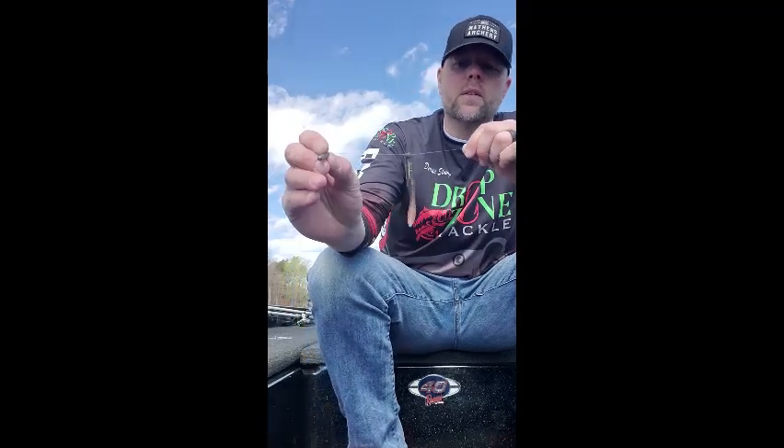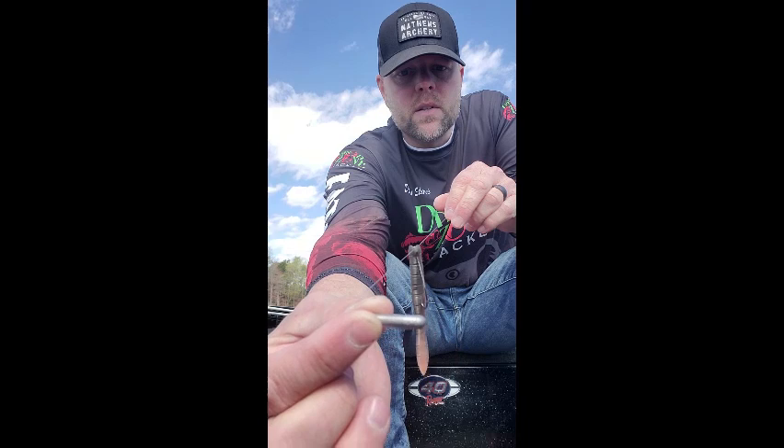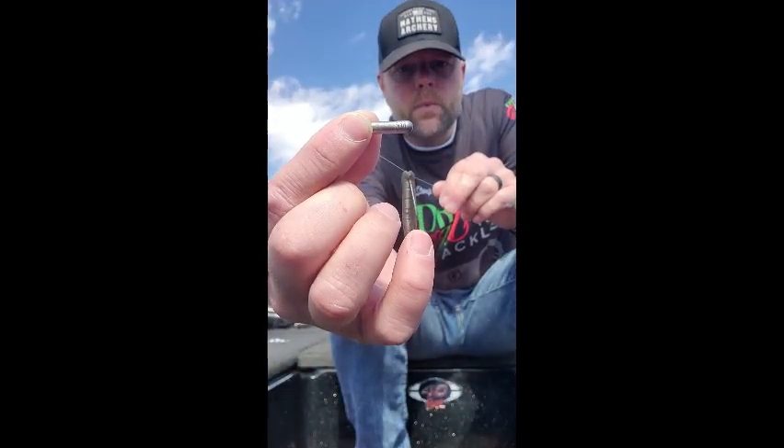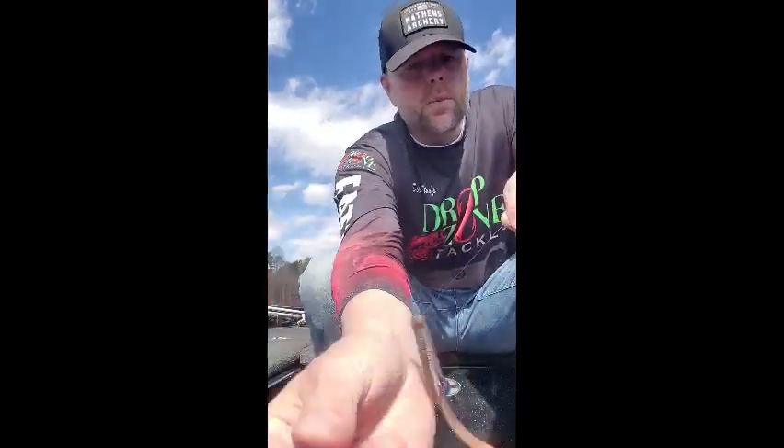Hey guys, Dennis here with Drop Zone Tackle. Today I want to talk to you about the Rattle Shot — the new rattling drop shot weight. It's a lead weight with tungsten beads inside. The size is stamped right there on the weight itself. This is a 3/16. We have four sizes: 3/16, 1/4, 3/8, and 1/2.